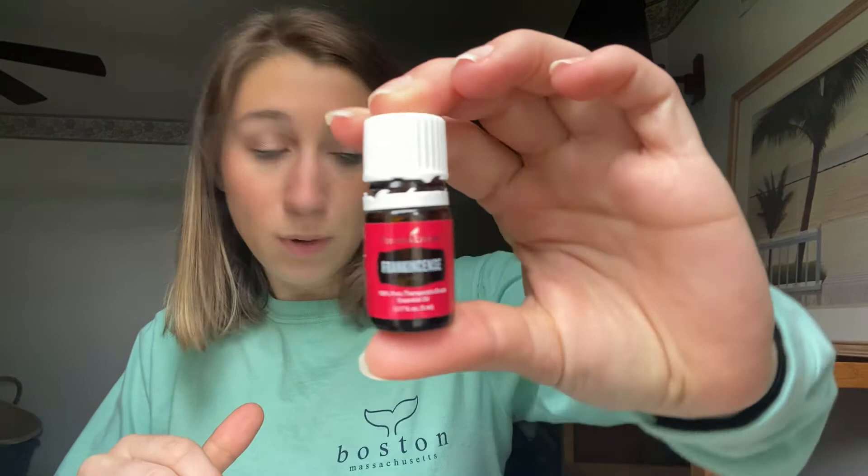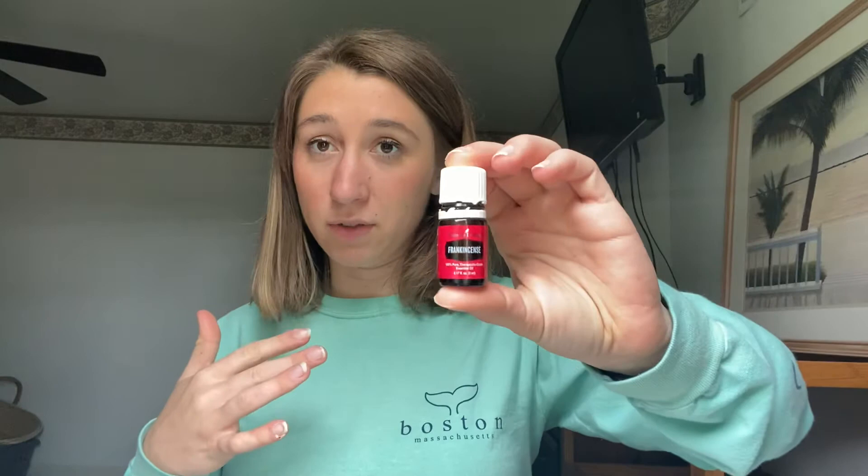You're going to want some essential oil. Frankincense supports your skin if you have normal skin. If you have greasy skin you may think about geranium or tea tree. If you have dry skin I would suggest myrrh. I have normal skin so I'm going to use frankincense.